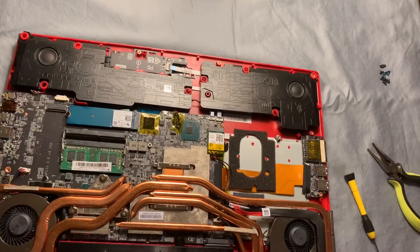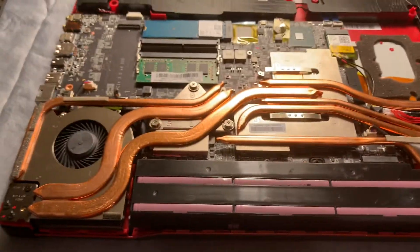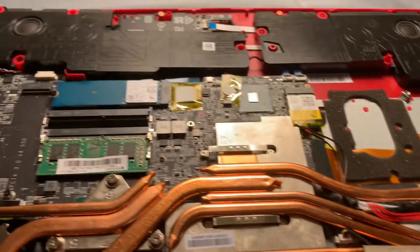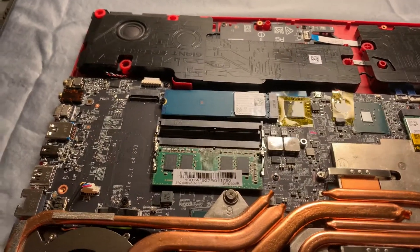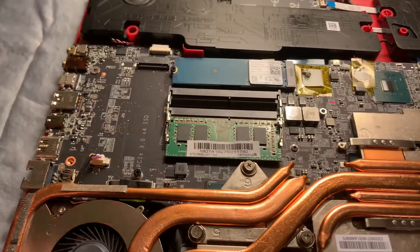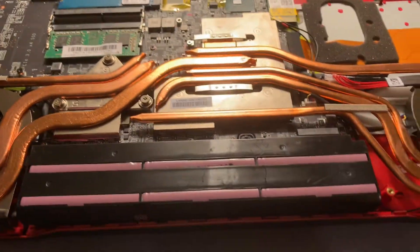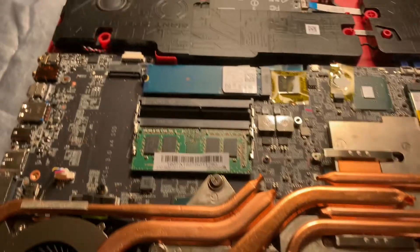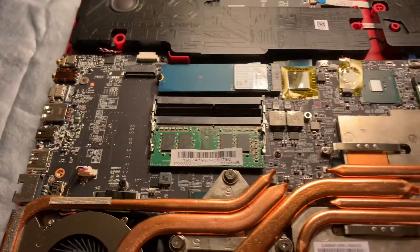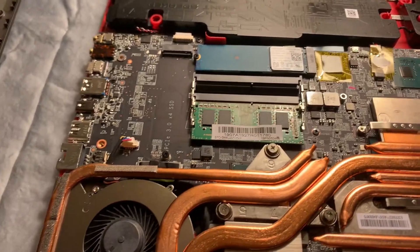And there it is right there — the internals of it. You can see one of the things we're going to be doing today is this RAM slot right here. You want to be careful what you touch on the inside because there's a pretty big battery here. You also don't want to provide any electrostatic charge to any of the components, as that could cause problems down the road.